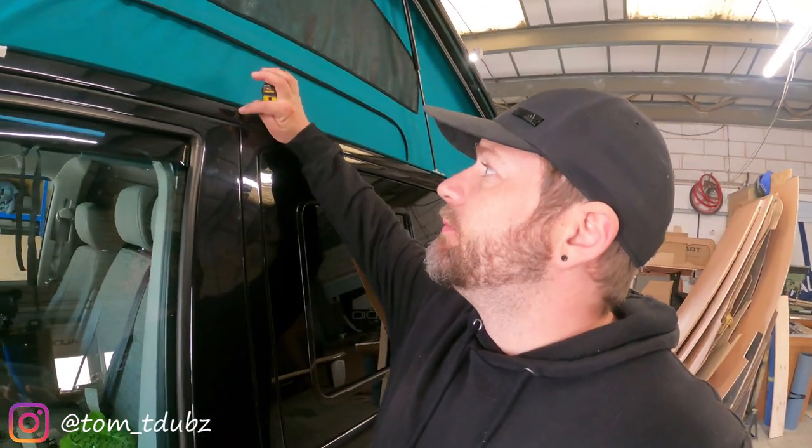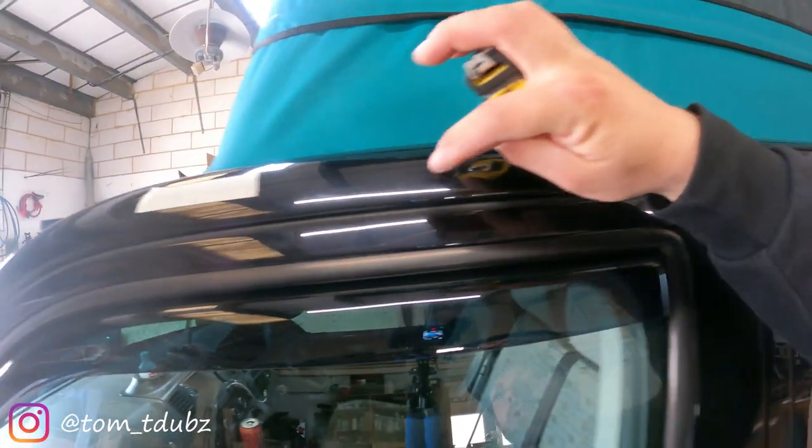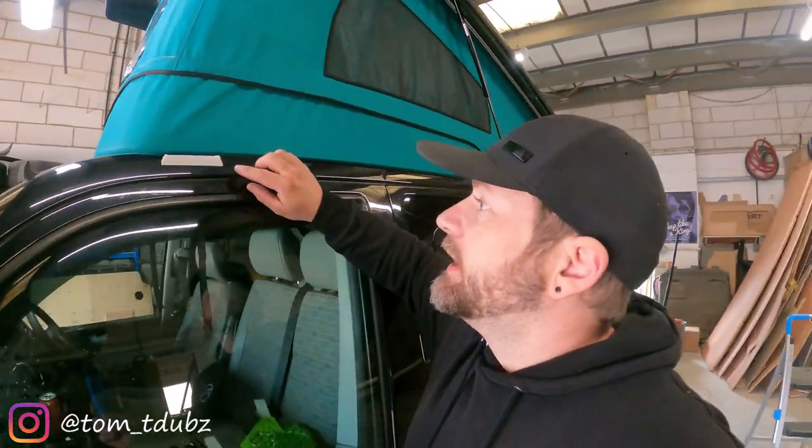The measurements are for a long wheelbase van. If you've got a short wheelbase van they're going to possibly be slightly different, so bear that in mind. We're going to take a measurement point from this mark here on the van to around this area here. I've already put a little bit of masking tape on there because I don't particularly want to be drawing on the van. That measurement is 430mm, and that's pretty much going to be the front end of the actual rail.